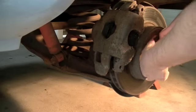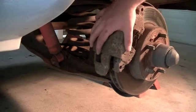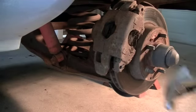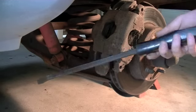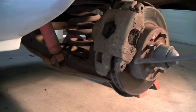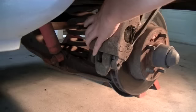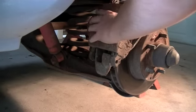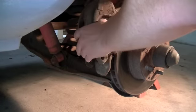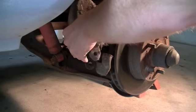Since this caliper is sticking, I can't spin the rotor, which makes it a little tricky to get the caliper off. Usually if it's not sticking it just slides right off. But if it's sticking, you can lightly tap it with a hammer, or come in with a pry bar and pry right against the base of the rotor. Kind of do it on both sides and it just pops right off. There we go — one of the pads fell out, that's fine. We got our caliper off.